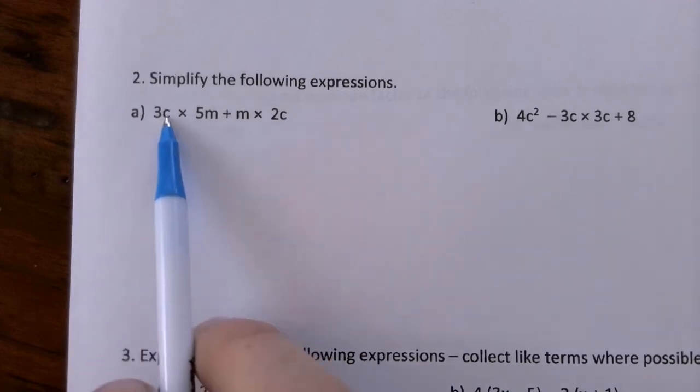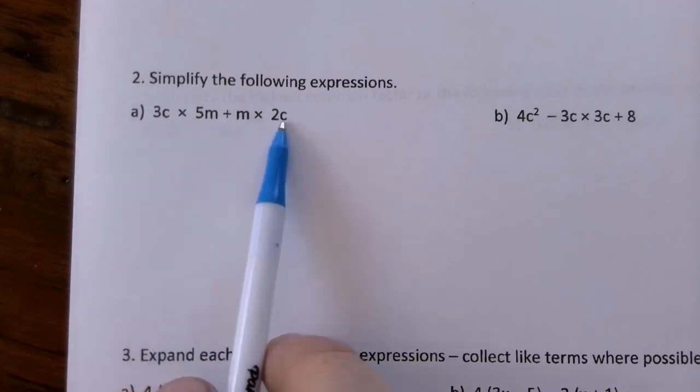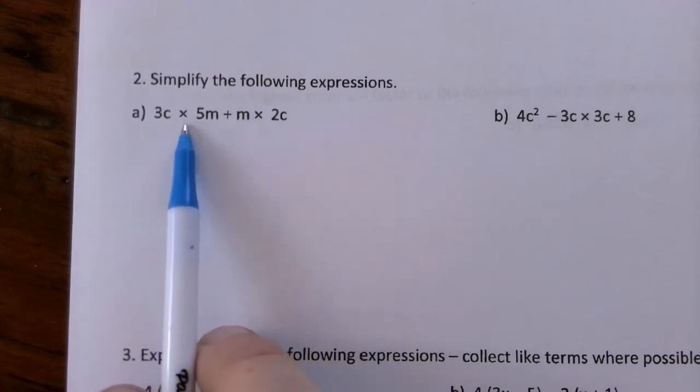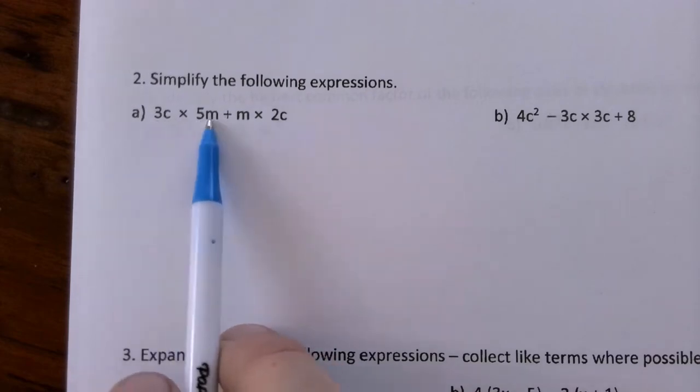In question 2, we're going to have to simplify these, but we need to solve them first. BODMAS tells us we've got to multiply before we add, so we'll multiply these together.